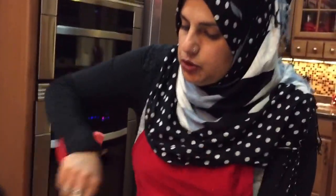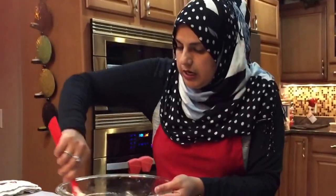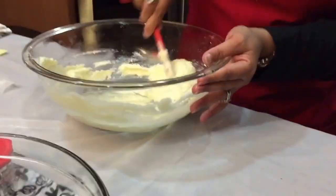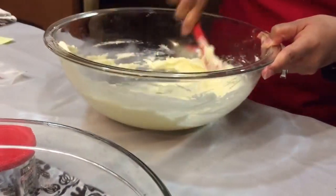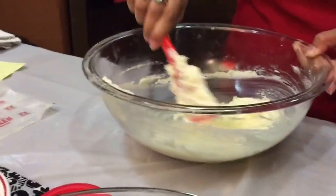That video I just did for my Gujarati friends — there is a video out there. If you don't understand English and you're looking for the Gujarati video, it's out there. I've just mixed it really well with my hand, just creamed it really nice — nothing that you can't do without a mixer.